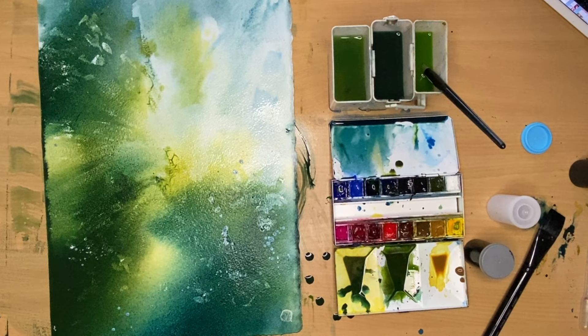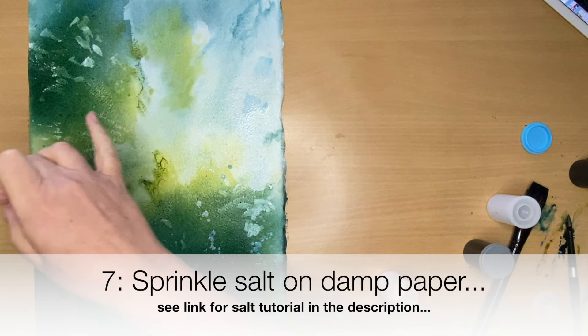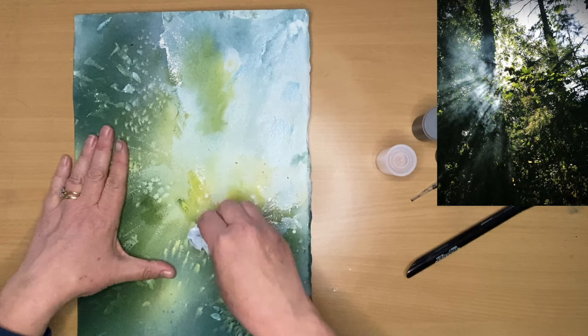The other thing that Nita Engel used was salt. Not too much, but enough to create some wonderful texture. I'm applying this now to the damp paper and I'm going to allow my painting to dry naturally to let the salt work. What I'm doing now is brushing off some of the salt and also a little bit of the masking fluid to roughen up some of those edges to make it look more natural when I take all the masking fluid off later.